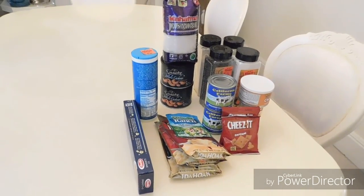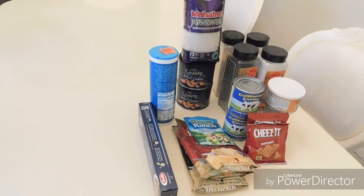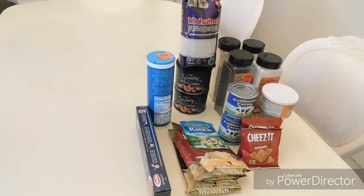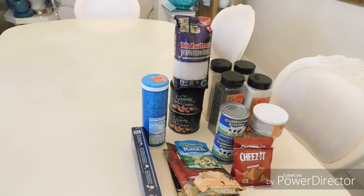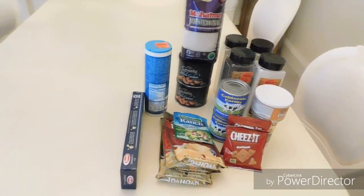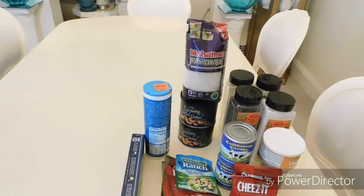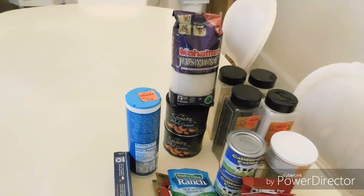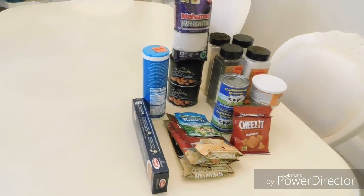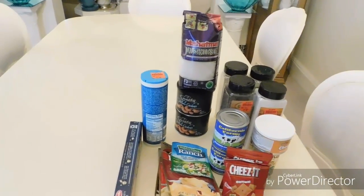Hello, beautiful people, welcome back to my channel. I have a quick haul for you from Ollie's. My phone was acting out where I couldn't call out, and now it is totally off, so I don't know what's going on. But anyway, we're not talking about that — let's get right into this haul. As you can see, my table is nice and empty.